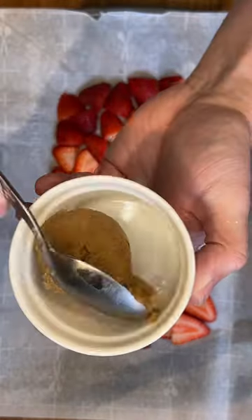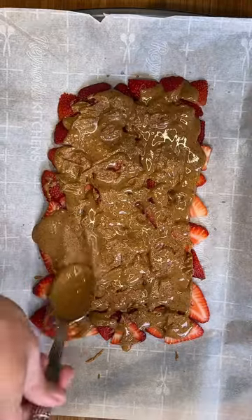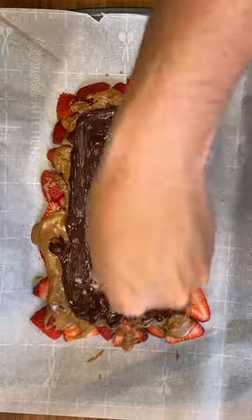Then grab some almond butter and microwave it for about 30 seconds so it's a little bit easier to drizzle. Then grab some chocolate chips, melt those down, and drizzle it on top.